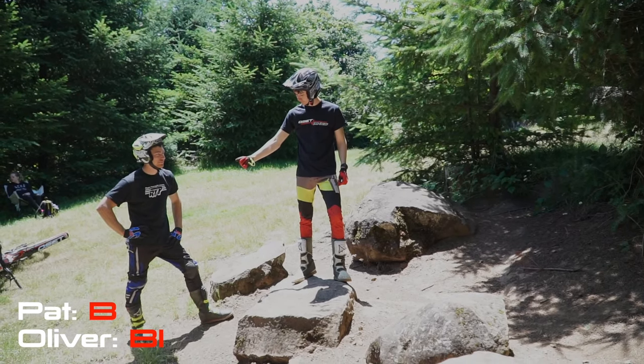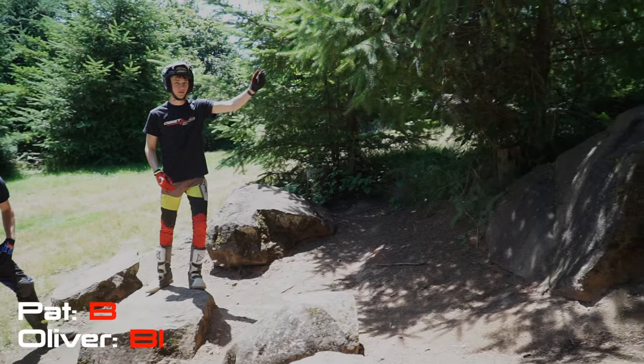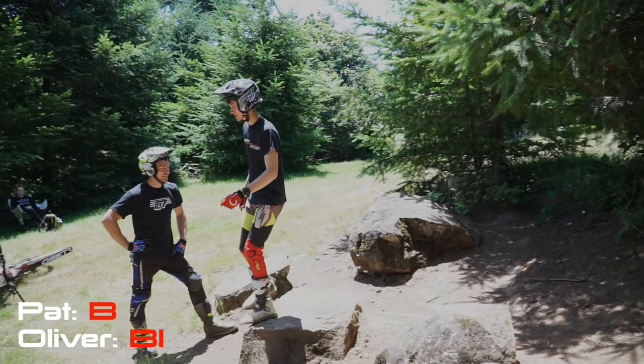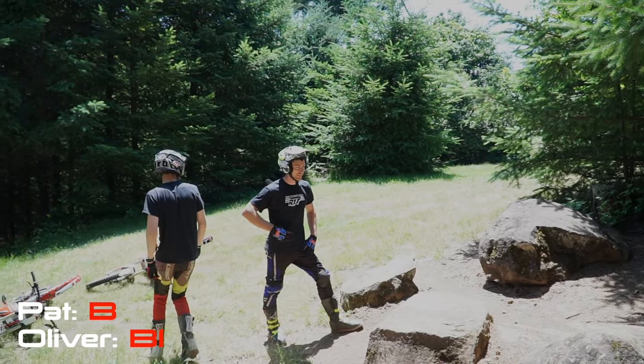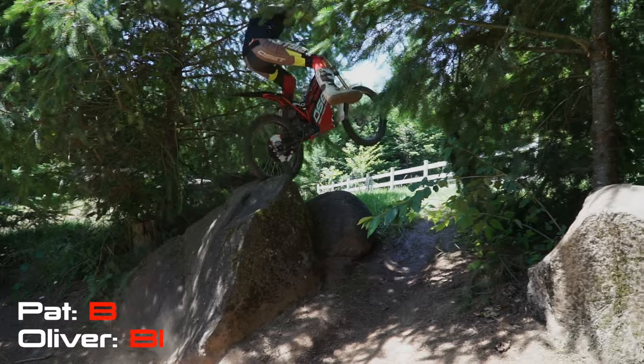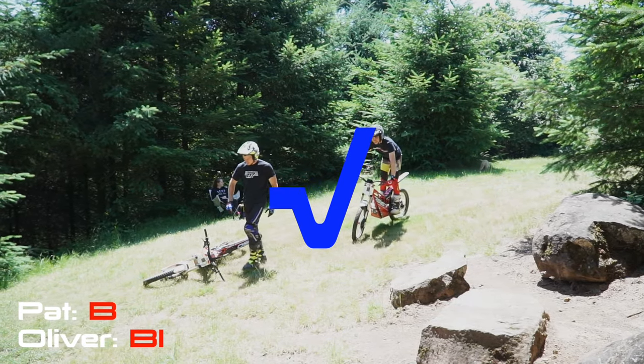I'm going to try this tricky line. Bunny hop onto this, and then straight up that big one. You're going big, huh? Proper stuff. Shouldn't have had such a big dinner last night. That was cool. Nice. That was sketchy.